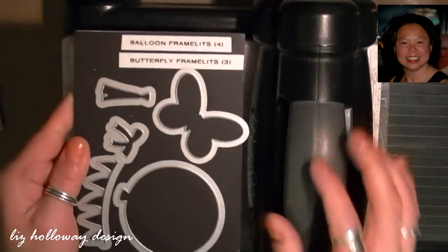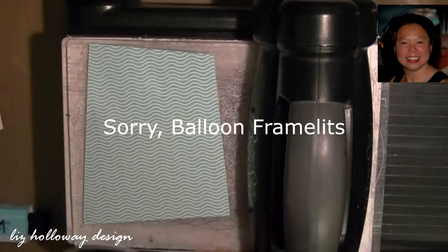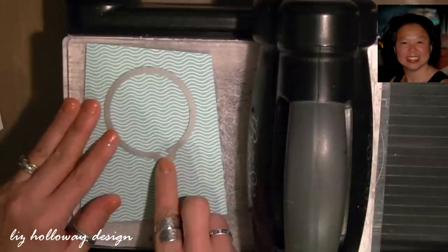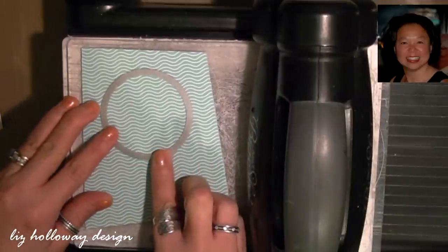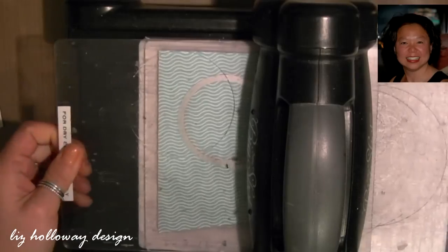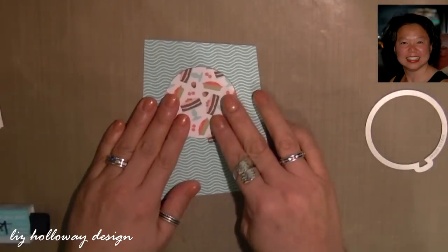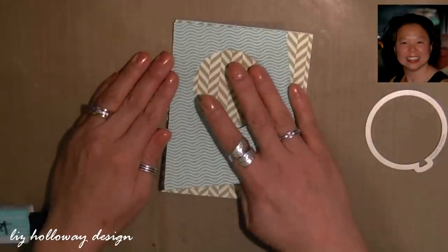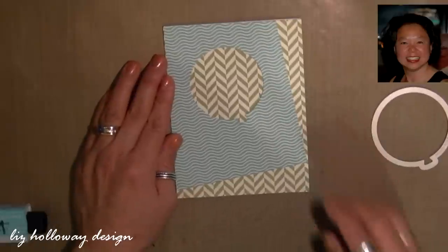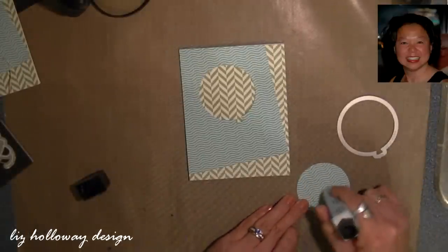I'm bringing back my Big Shot and this time I'm using my butterfly framelits die from the 2015 occasion catalog. I'm taking the balloon die and die cutting the angle piece of the designer paper. Once this is cut you want to keep this piece. The next thing you want to do is line up the angle designer paper that you just cut onto the base card and then gluing the backside of the balloon.